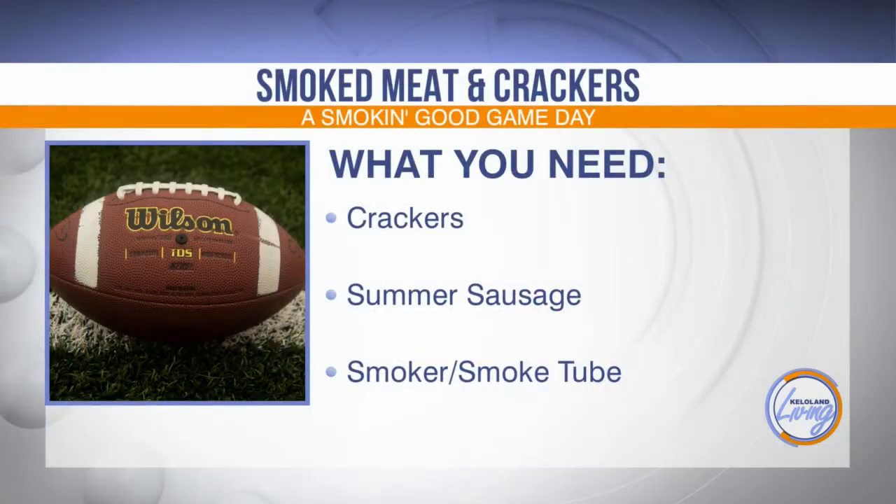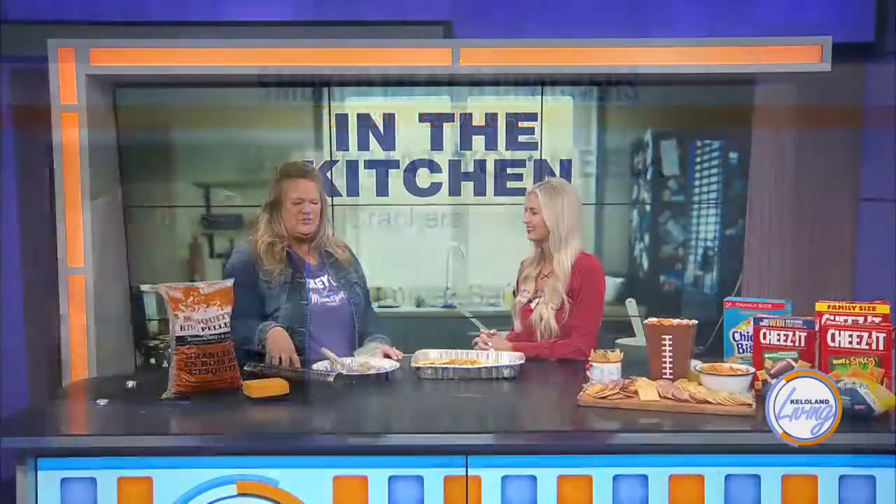If you're using a smoker, you're going to be able to do crackers and cheese. But when you smoke cheese, the biggest thing is that you don't actually turn any heat on — it's going to melt. Some smokers come with recipes for using ice to be able to smoke the cheese with heat, but we just don't use any heat.